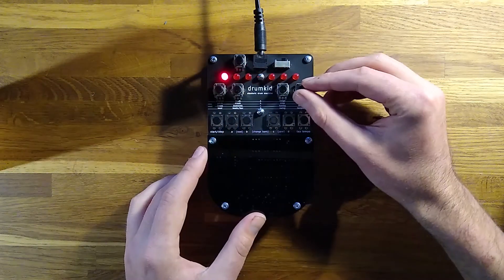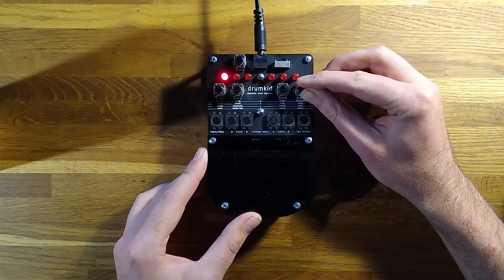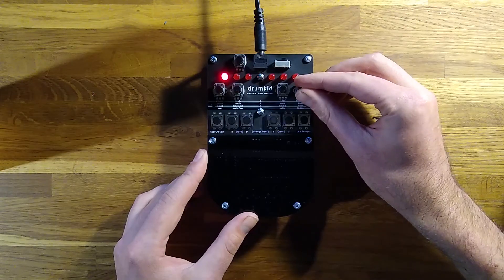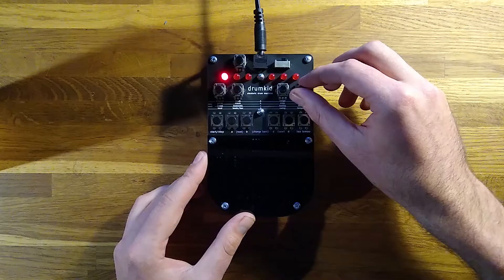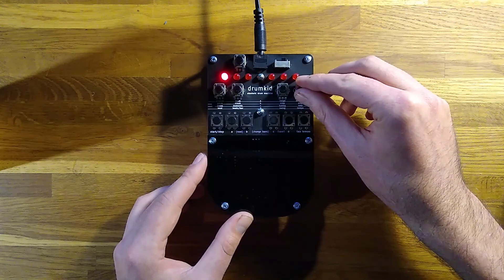The fourth parameter is Drop, which controls which channels are audible and which are muted. Turning the knob to the left gives you more treble-y sounds like hi-hat, snare and click. Turning it right gives you more bass-y sounds like kick and tom. Leaving the control in the middle leaves all the channels active.